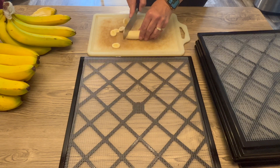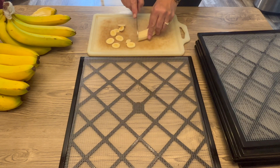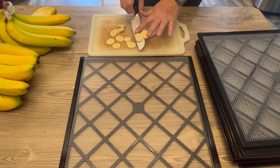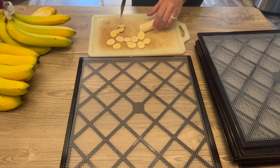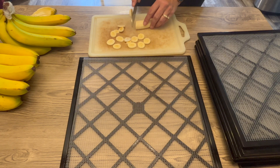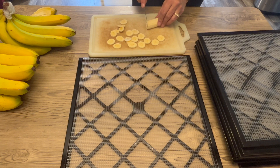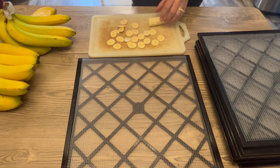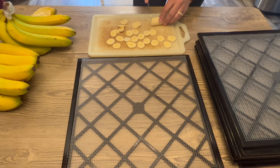I attempted to start this video about a week ago and did two trays of bananas. Because I only did two trays I wasn't sure if we were going to like them. Well, we liked them and ate them all within probably two days. So I decided to start over on this video, and now that I've done it once before I'm experienced at dehydrating bananas.